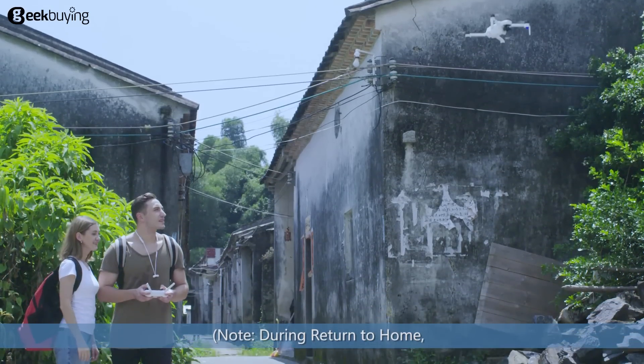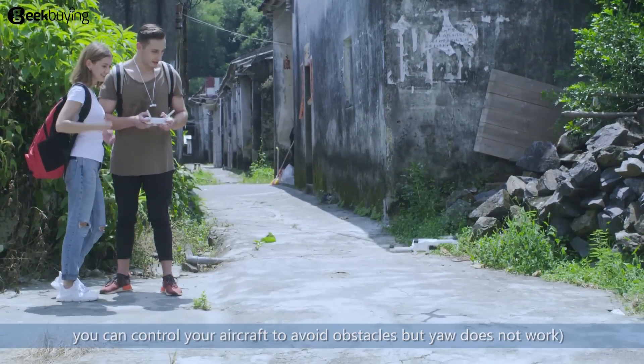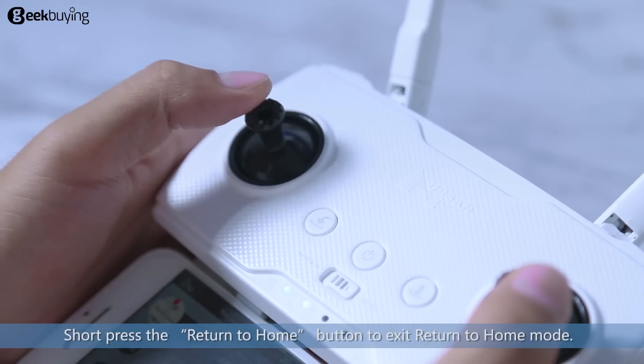Note: during return to home, you can control your aircraft to avoid obstacles, but yaw does not work. Short press the return to home button to exit return to home mode.